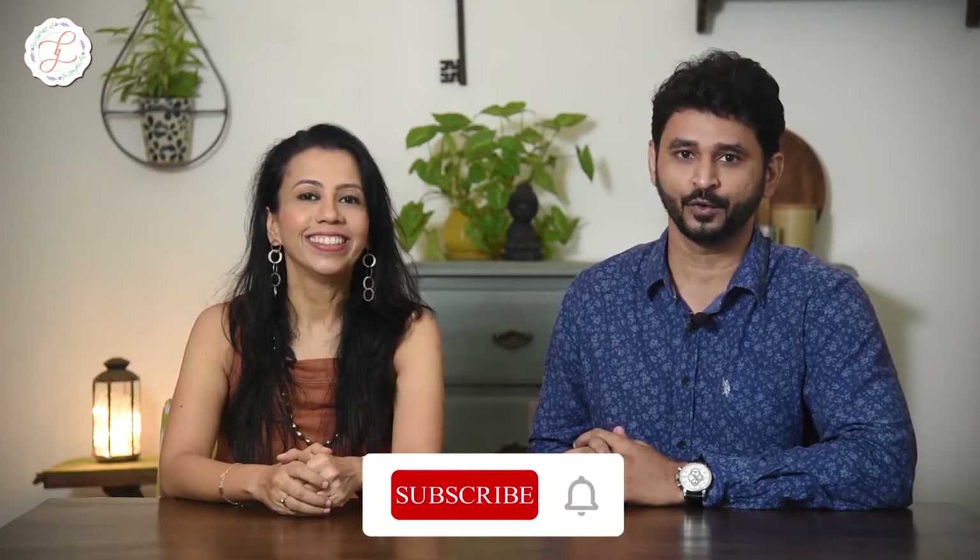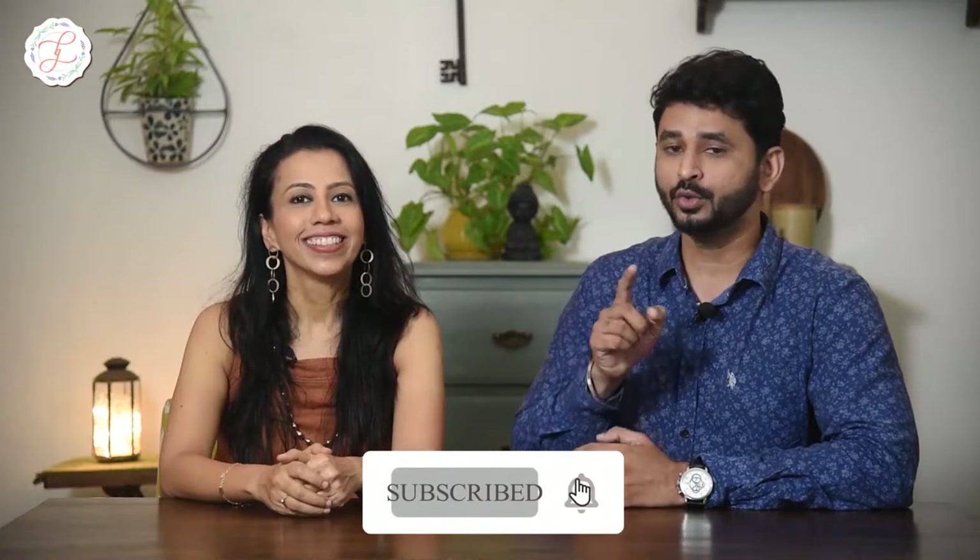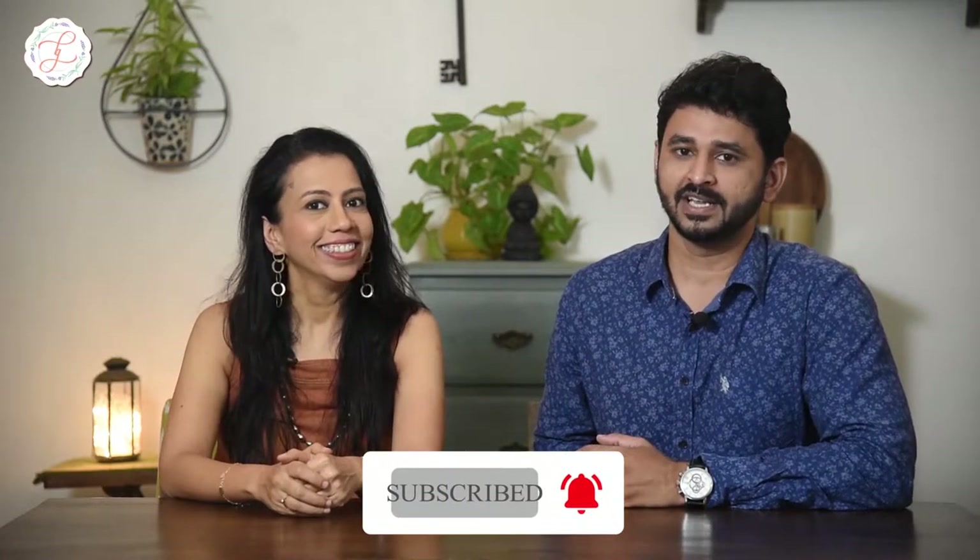Welcome back lovely viewers. This is chef and food stylist Payal Gupta, and I am Adidas Sapre, a professional photographer. Every week we share whatever knowledge we have about food styling and food photography with an objective that you grow your knowledge in food styling and photography. Let me now take you for a joyride into my world of food styling tools.